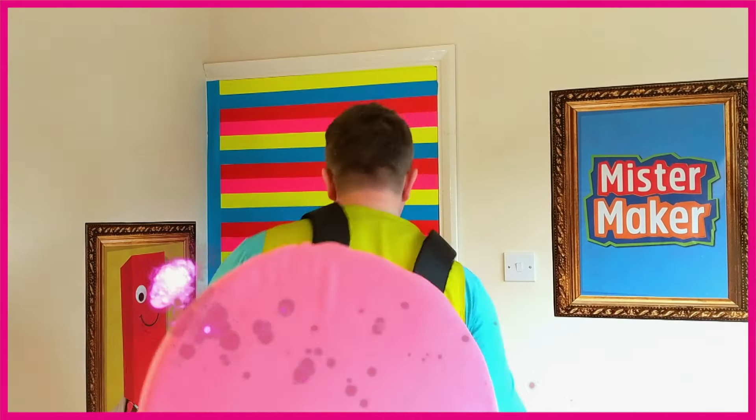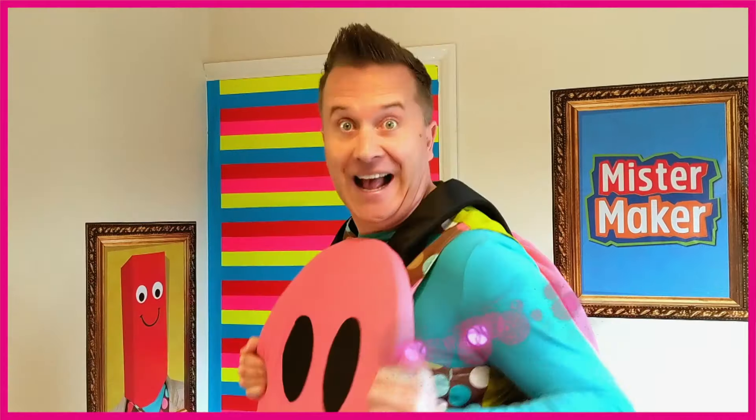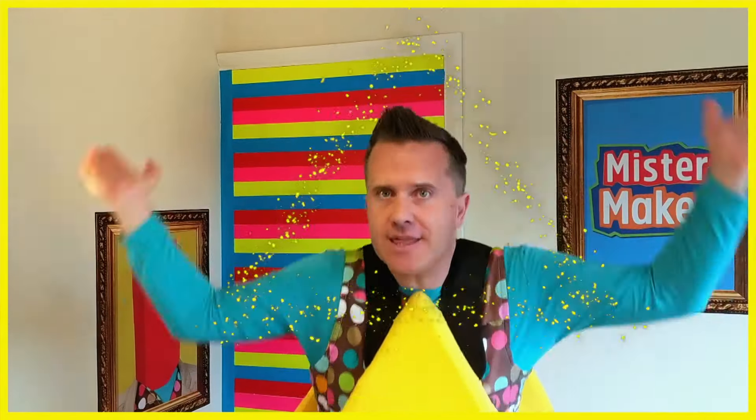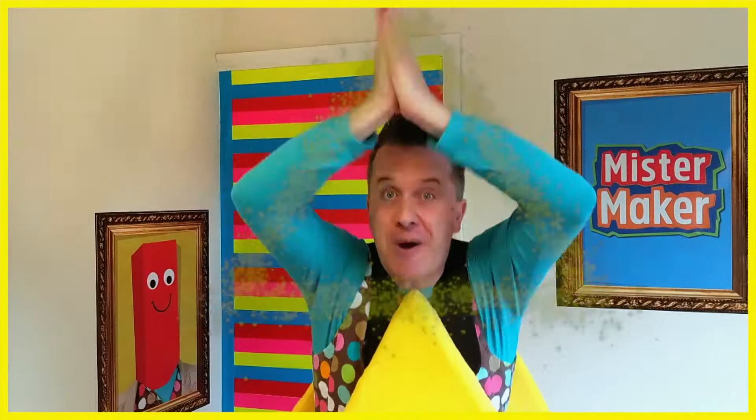I am a Circle — spin around, spin around in a circle on the ground. I am a Triangle — clap your hands in the air, triangles everywhere.